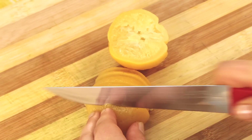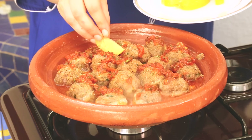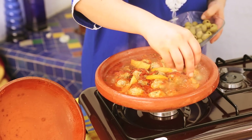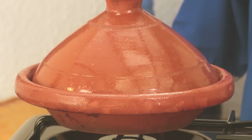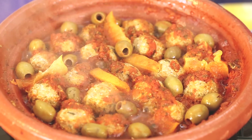Step five, final touches. Cut the preserved lemon into thin slices. Once the tagine is cooked and the sardine balls are done, top them with the preserved lemon slices, and add the green olives to the sauce. Cover the tagine and continue cooking for another 3 minutes for the citrus flavors to combine with the sauce. Serve the tagine immediately hot with crusty bread.